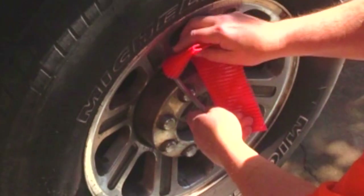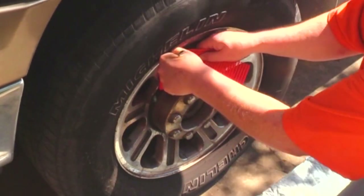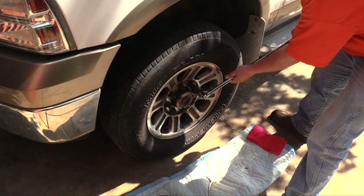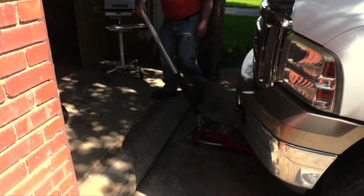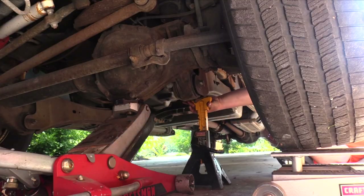A brake spoon and a soft cloth can remove the center cap from the wheel without damage to the chrome finish. Let gravity be your friend — break the lug nuts loose before jacking up the vehicle, and securely support it with jack stands before removing the wheel.